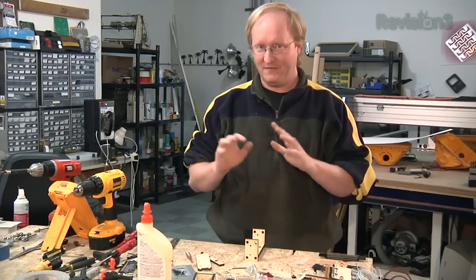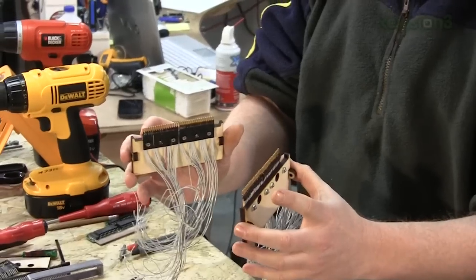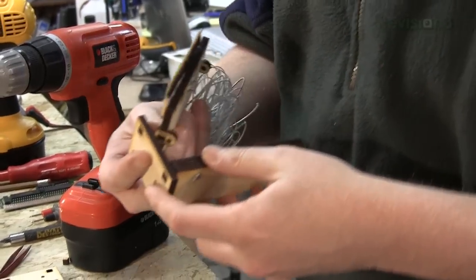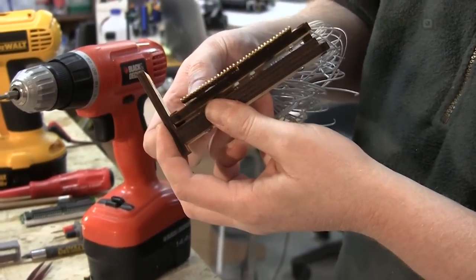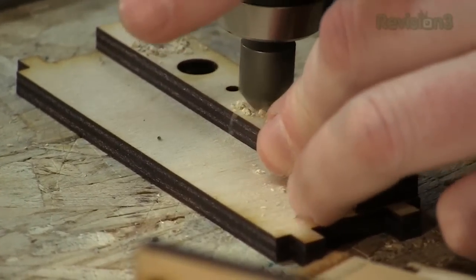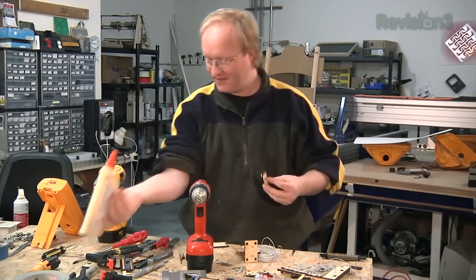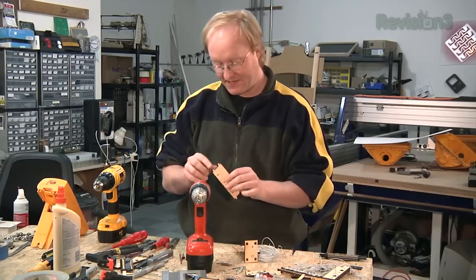I'm still working to make the cartridge slot function correctly. I've got a new plan of attack — I've got some of the 3D printed parts from yesterday. I'm using wood to block them off to give them a little more rigidity and I'm going to put them into this frame and see how that works. But I'm not going to stop until I get it to work.